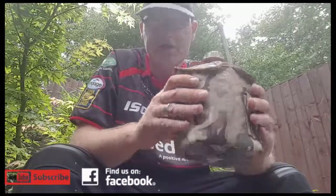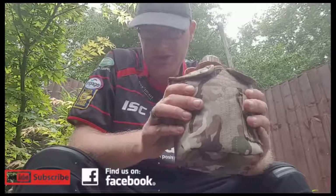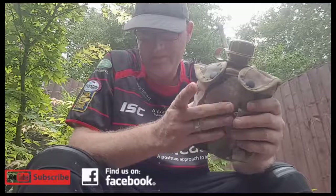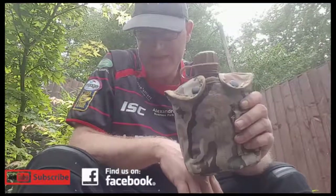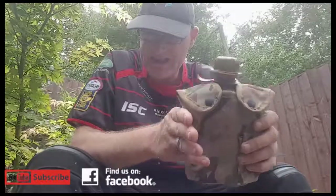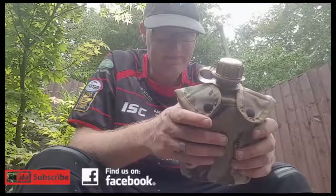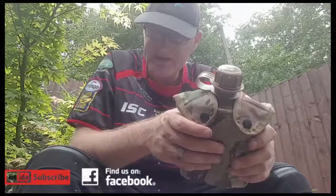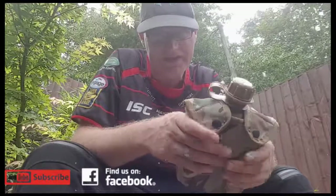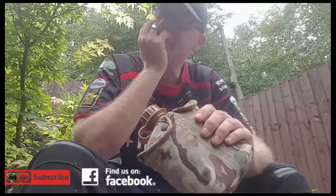If you're walking too far, you'd have to go onto a water pack that goes on your back, which you can get in the same design as these. I think it's called the mole pack — a hydration mole pack. You can get it in MTP, and I think you can pick them up at surplus stores for about 30 quid.